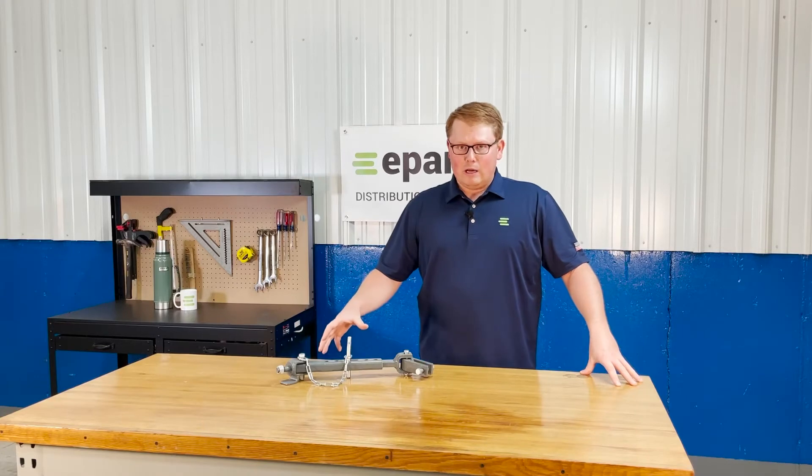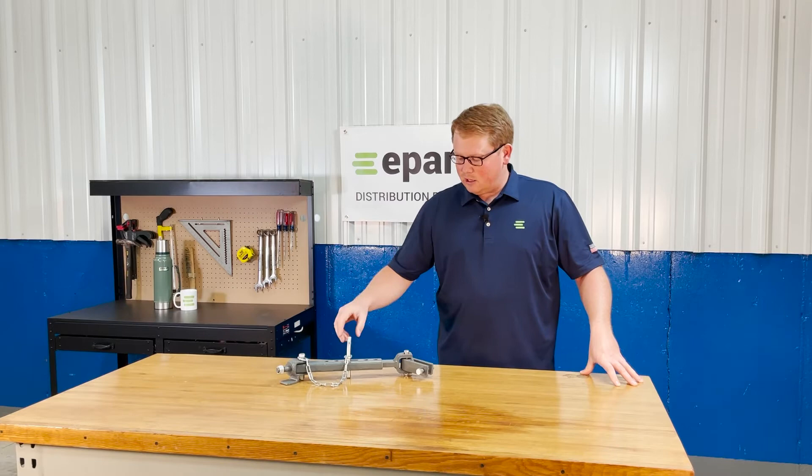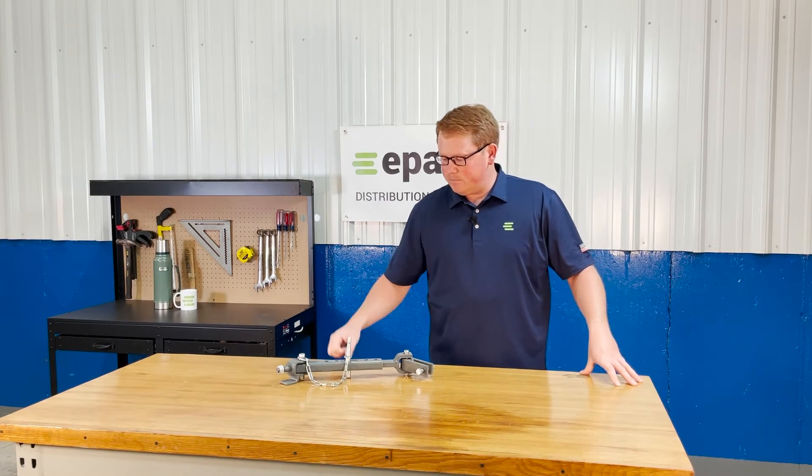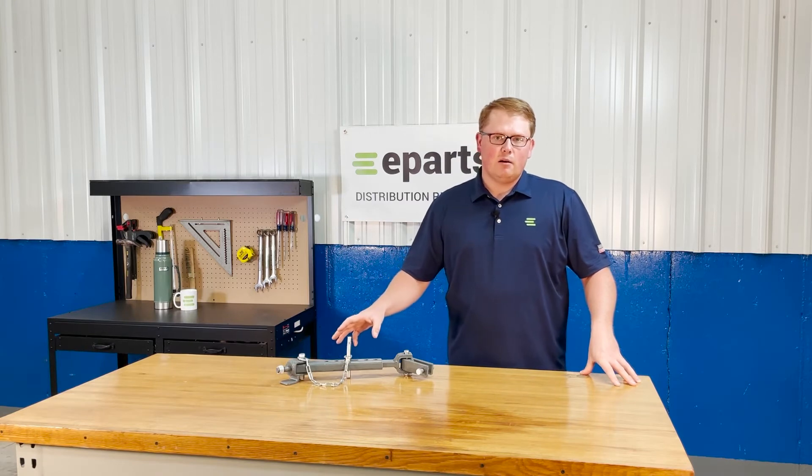This stabilizer is shipped to you with everything you need — all the pins and nuts, the adjustment pin and chain, and everything you need to install will be in the box when you receive this item.